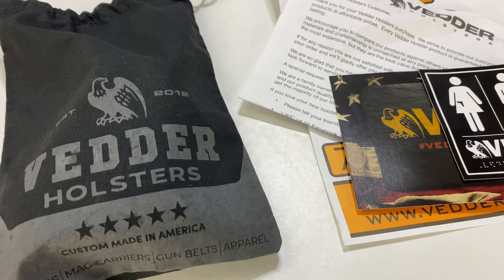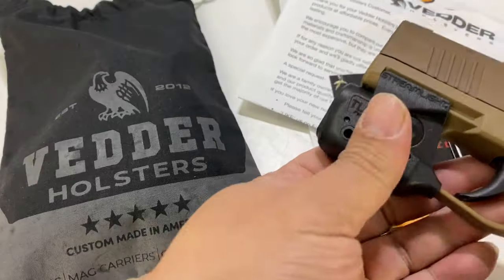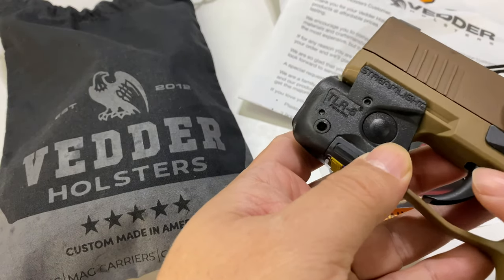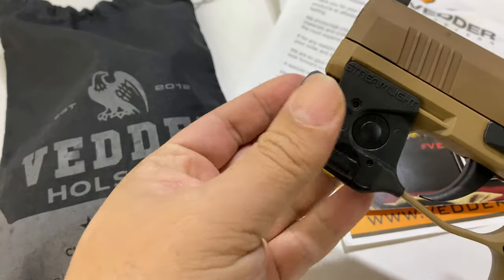What's happening, Panda Nation? Peter Von Panda here. I needed a holster for my P365, so I picked up this. This is my SIG P365 in Coyote, and I got it because I just love this color. And now I have installed here the Streamlight TLR6 laser light on it, which I really love.